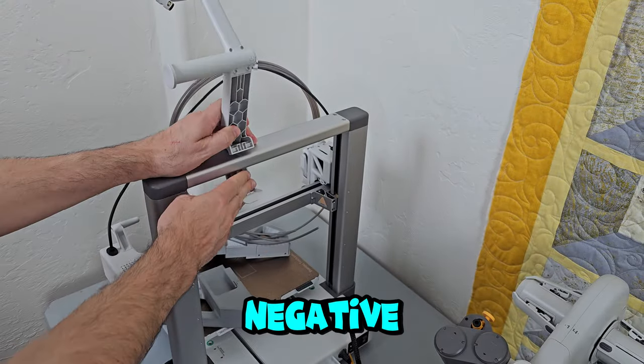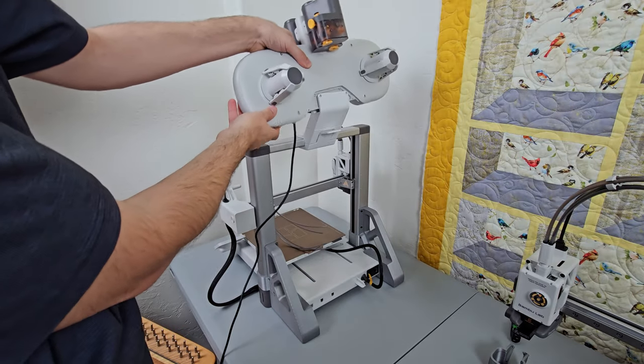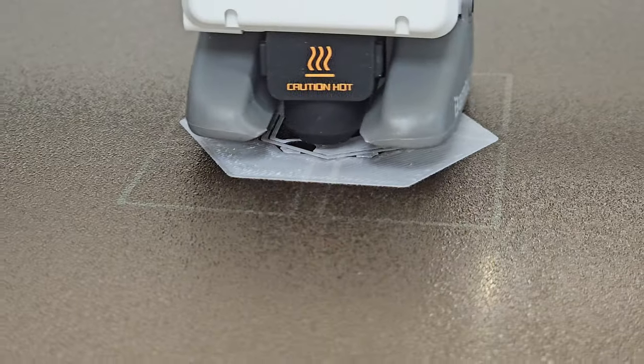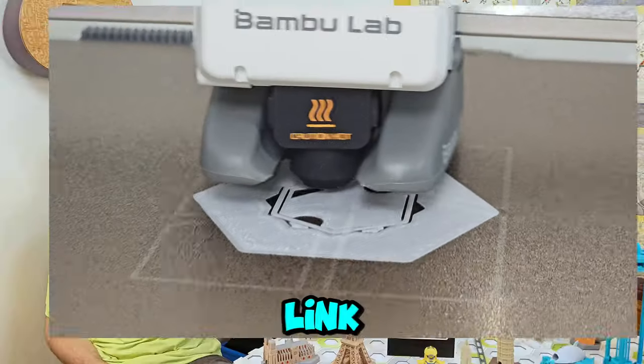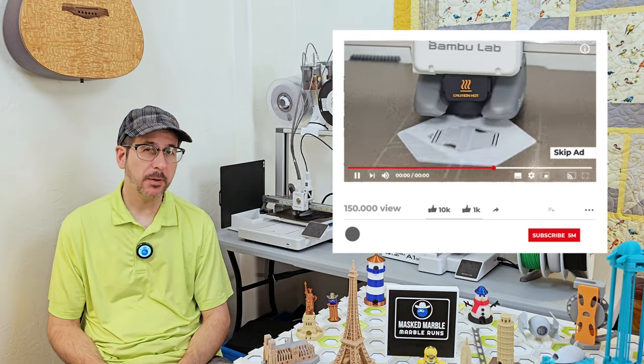The nagging nuisances and negative annoyances I discovered, including which ones are fixable and how to fix them. Then you'll be totally informed before buying your own Bamboo Lab printer using my affiliate link in the description, triggering a commission that should be enough to buy my family a pizza. Thank you for the pizza.